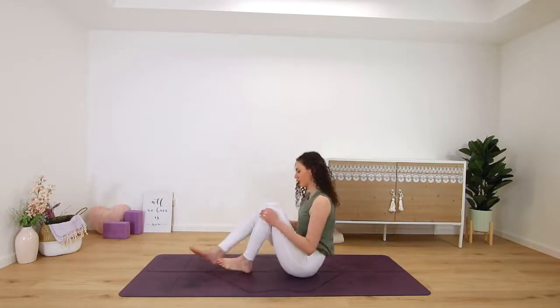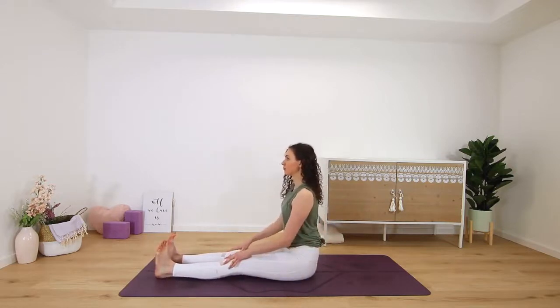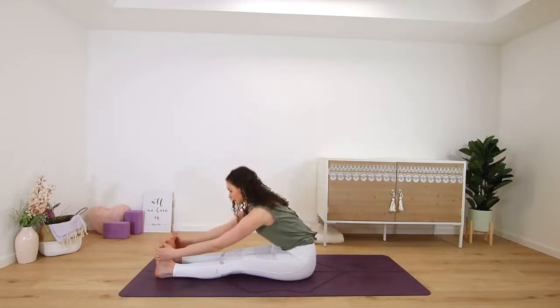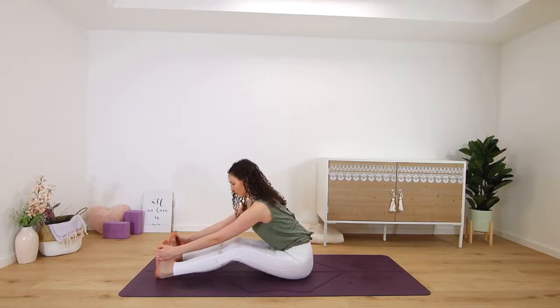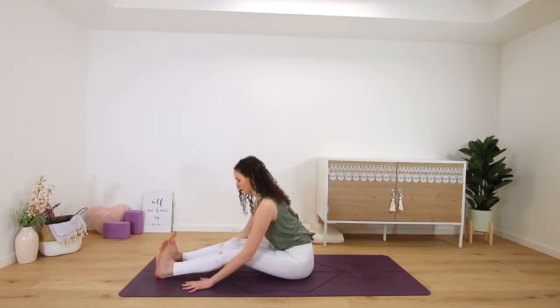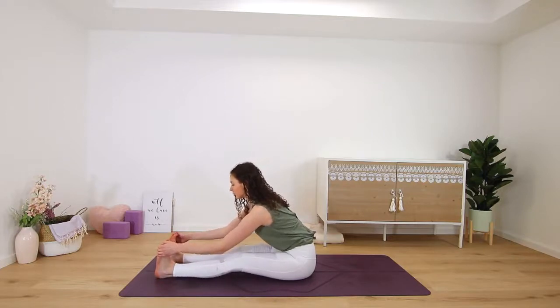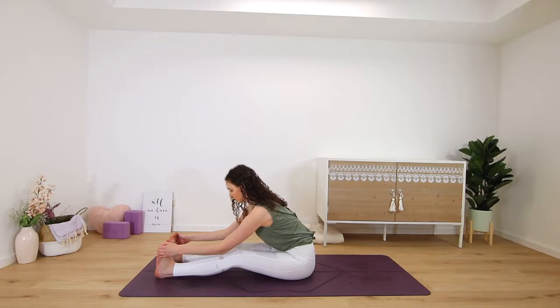Release and straighten both legs out in front of you for paschimottanasana — straight leg forward fold. Inhale, get long, reach your arms up, and then exhale to fold over your legs. Maybe you can grab onto the outsides of both feet, or onto your shins or the floor. You could always bend your knees here. Just a few good stretches for your hamstrings. Two more deep breaths in and out through the nose.